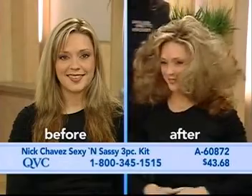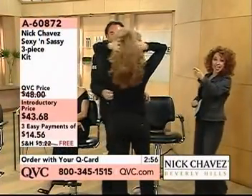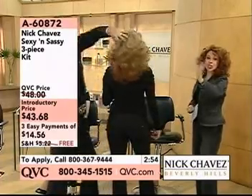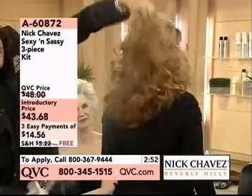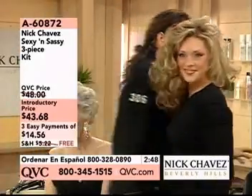Is that amazing? Heather, stand up and move your hair around. Show them the back, too. Look at the back — it still moves. This is not shellac. This is not solidified hair. Is that beautiful? So you can't make a mistake with this. And I'm going to show you something else.